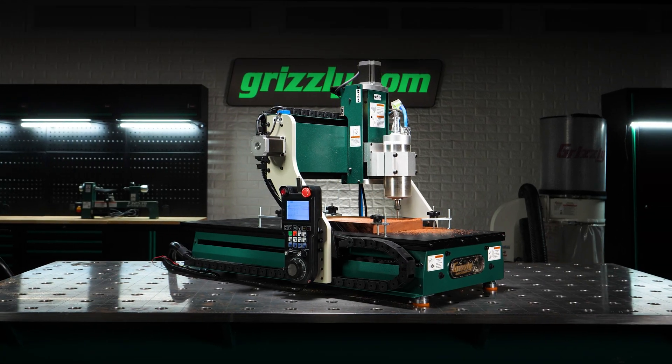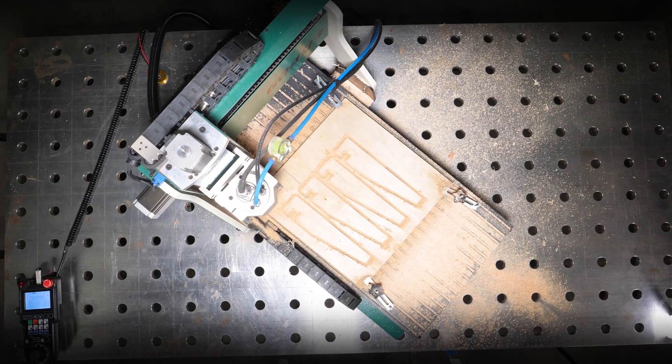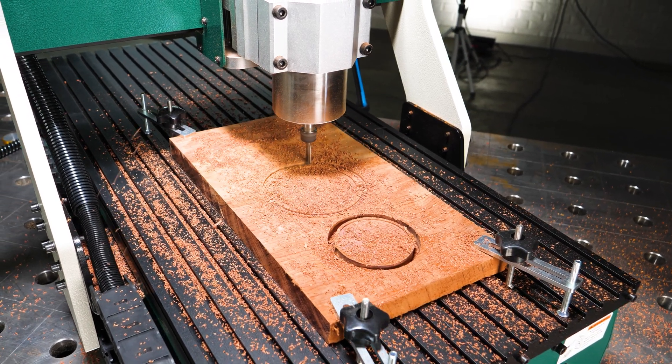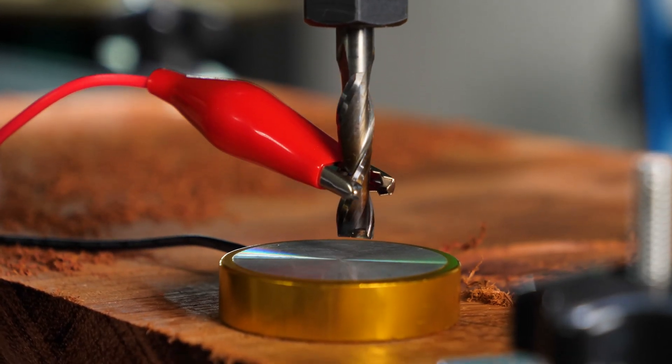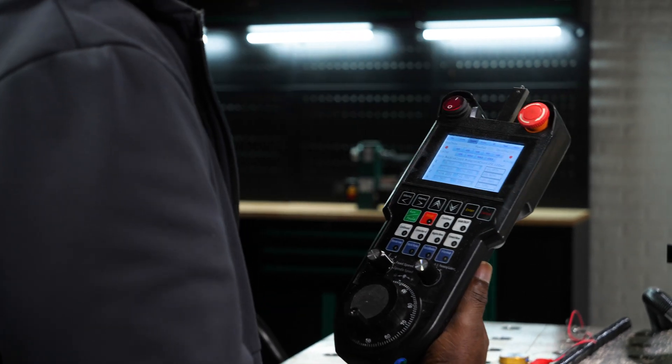Need repeatability? The G0403 delivers. It saves you hours of work while guaranteeing flawless results. The automatic tool setter speeds up setup and prevents costly mistakes, while USB transfer and internal memory keep your workflow moving.